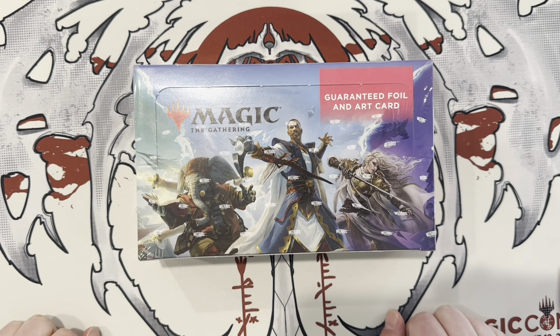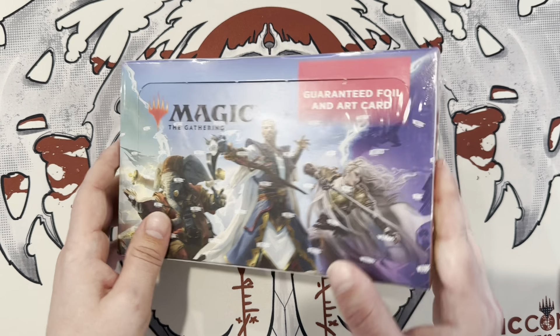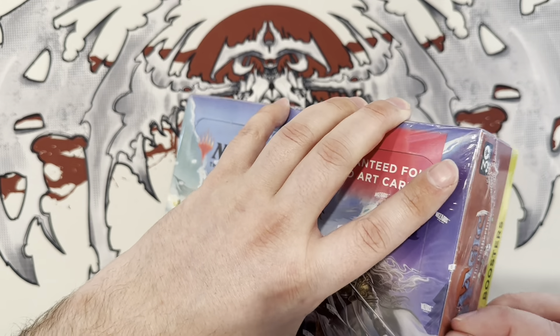Hey everyone, how's it going? Augie with AugieTCG here, and we are here with Blake's set box. So you were a little bit on the fence with this set, weren't you? I didn't know if I wanted to spend the money on the whole box or just buy the ones I wanted. I pitched the idea of splitting the collector box, and then I just got a text that said he'd bought the box. I was like, oh okay, cool. I'm glad that's how it ended up and we get to open it here on the channel.